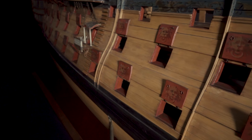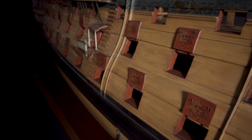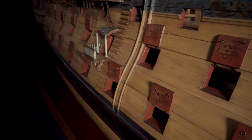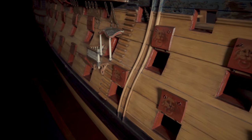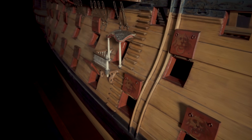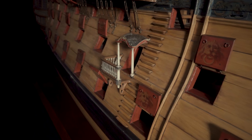Her three decks are pierced with hinged gunports, shown here open and ready for action, each decorated with a painted lion's head. On the middle gun deck is the ornately decorated entry port used by the senior officers to access the ship. The rest of the crew would climb the stairs alongside, helped by a knotted grab rope.